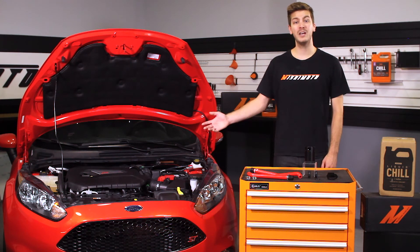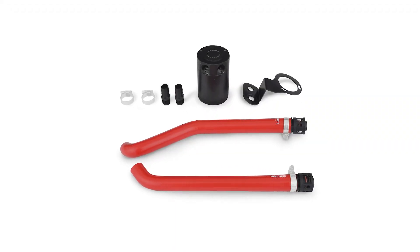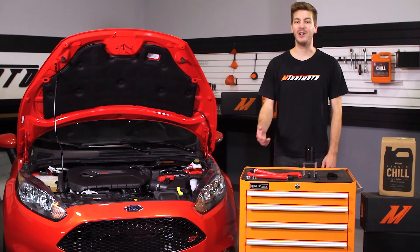So if you want your Fiesta to have the very best, there's no better way to start than with the Mishimoto Baffled Oil Catch Can System. Don't forget to click subscribe and follow us on Facebook.